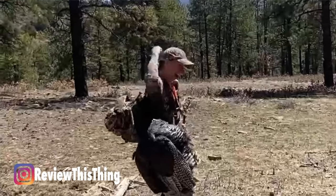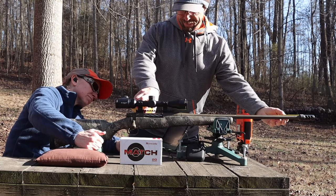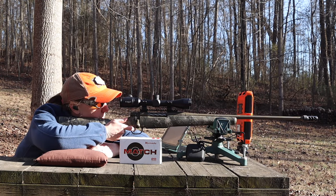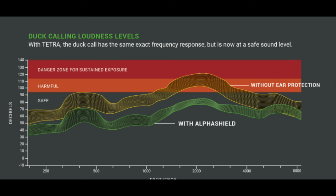So beyond just being able to hear your buddies at the range, the technology in these may make it so you can actually hear a turkey gobble for the first time in 10 years. One thing Tetra advertises is what they call alpha shield compression. Whenever you have these on, you can still hear things going on around you, but when there's a loud sound like a gunshot or a hammer, it shuts off that sound — and then you can continue to hear like normal. But another thing with the alpha shield compression is that it also limits the output from sustained loud noises. So if you're in a duck blind and people are calling constantly, it's going to lower the amount of sound getting into your ear until that stops.